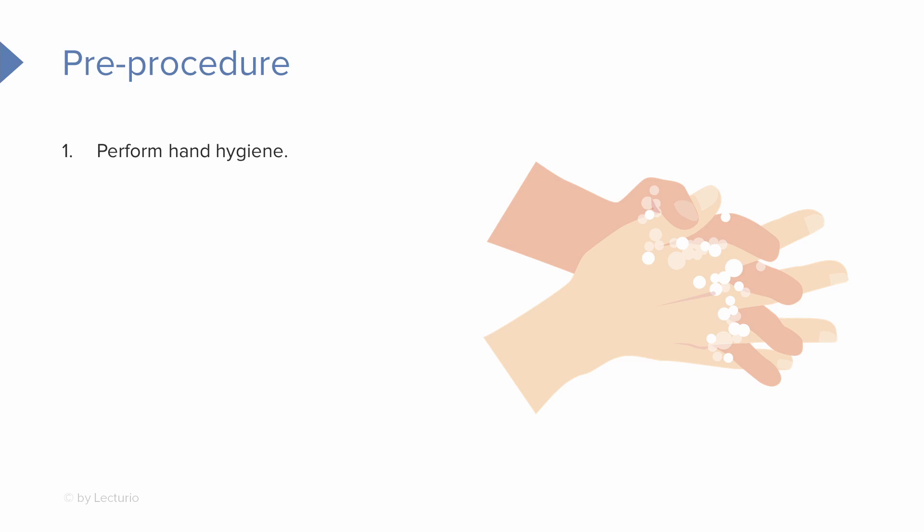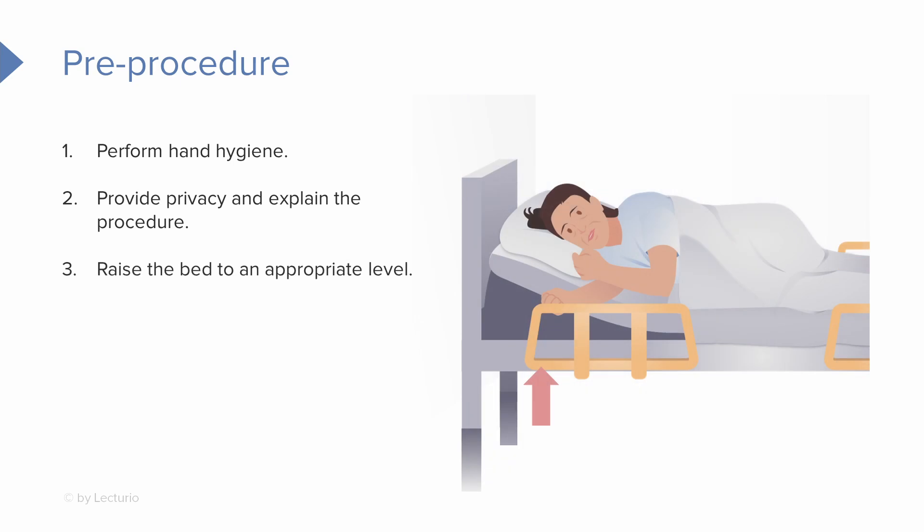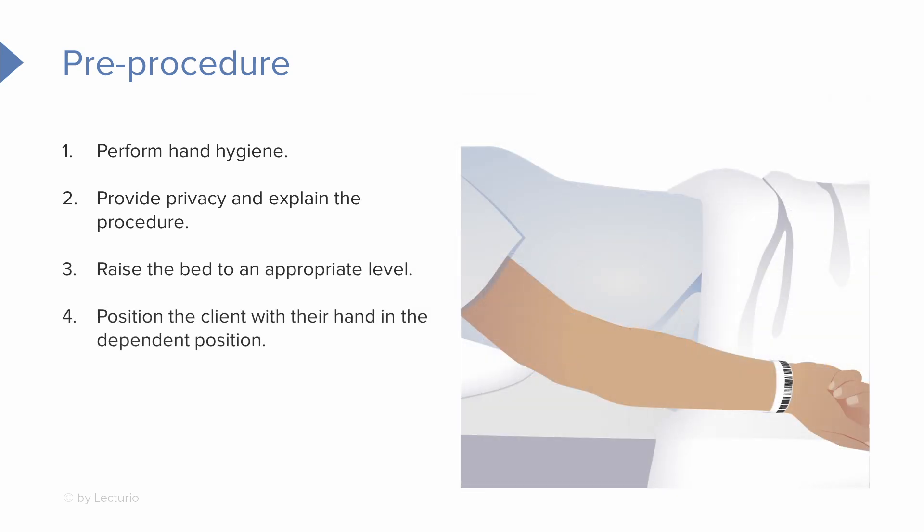Before we get started, perform hand hygiene, provide privacy, and explain the procedure to the patient. Raise the bed to an appropriate working height, then position the client with their hand in a dependent position.